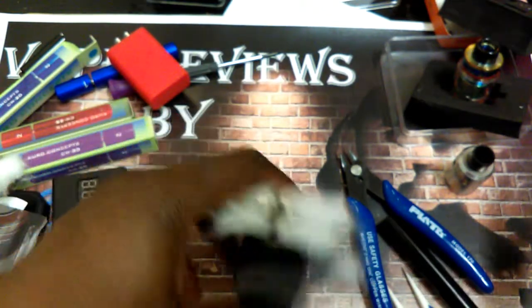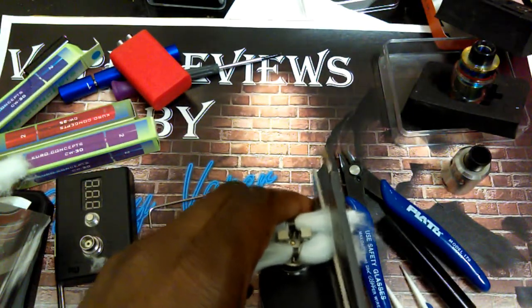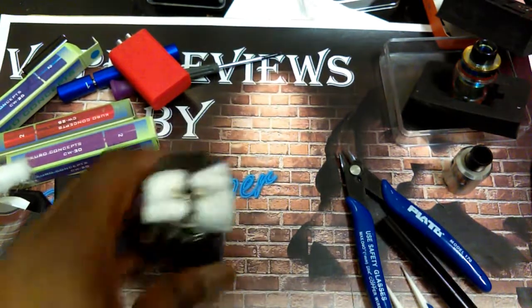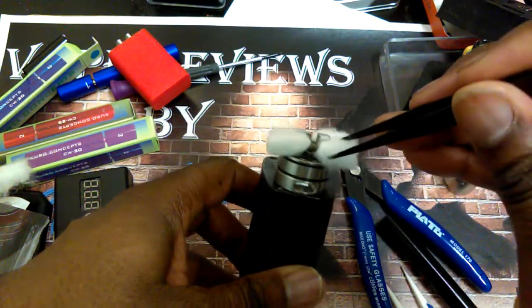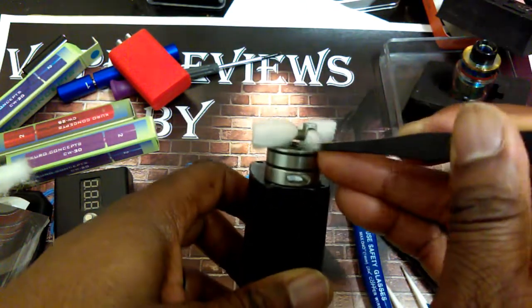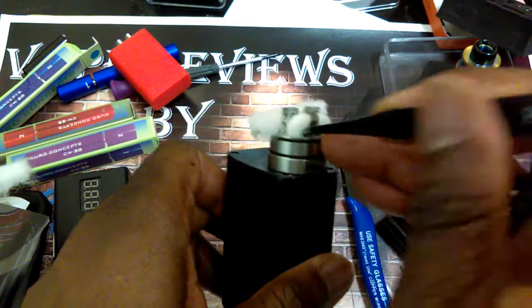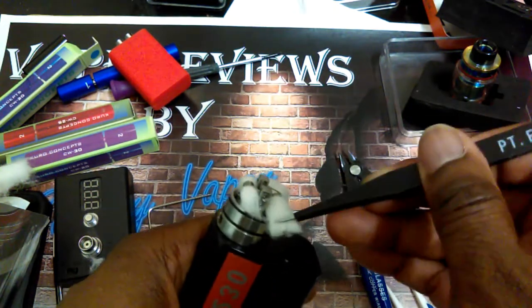I'm going to bring it down to about there — this is where I'm going to cut it. I always tell you measure twice, cut once. We're going to take our cotton and do a tuck. You want to make sure you're not blocking your air holes — tuck, just enough to get down into the well and do the juice well but not block your air holes.